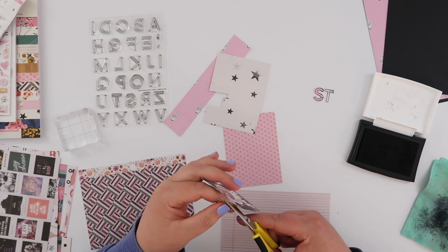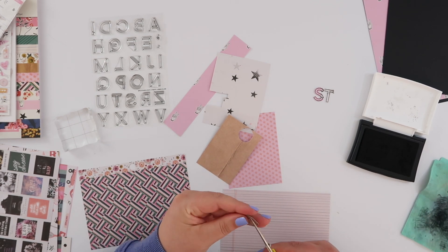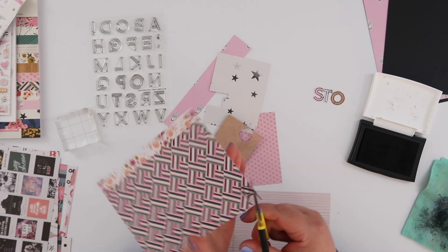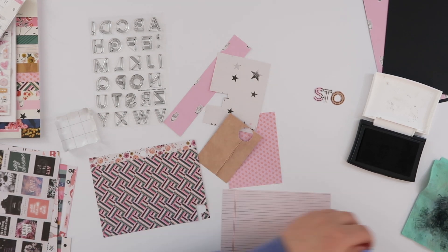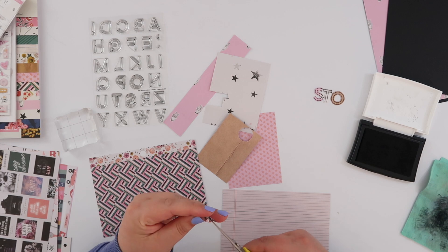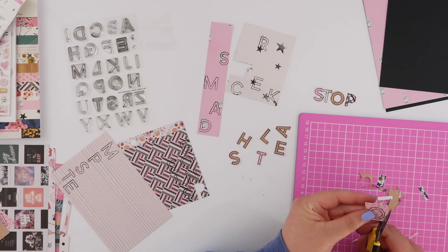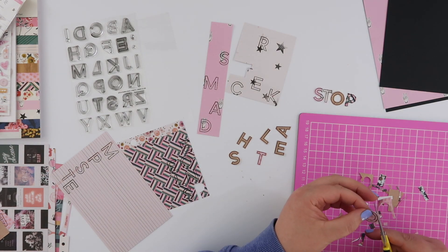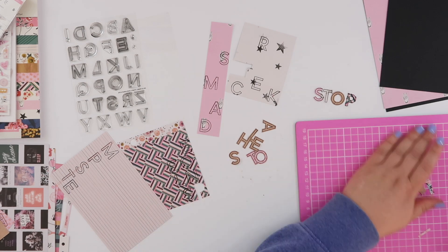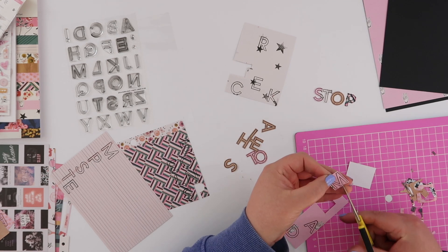I'm not going to make you watch all of this because it did take some time. I'm using VersaFine ink and stamping out each letter with my quote written on paper beside me off camera. I'm trying to make sure I get all the letters I need. I'm using a combination of scissors, a knife, and a cutting board to trim roughly around the outline of each letter.